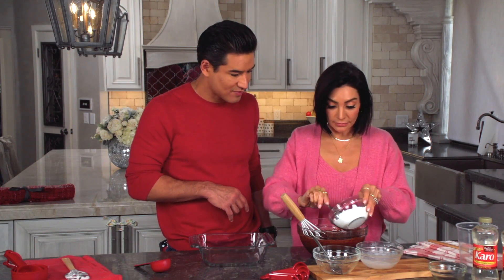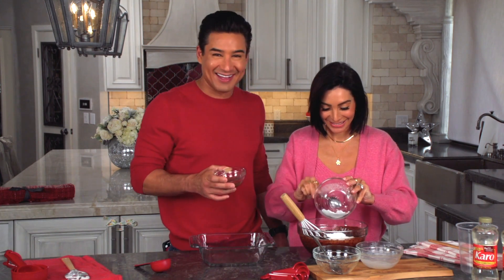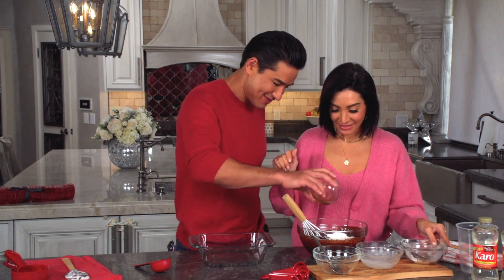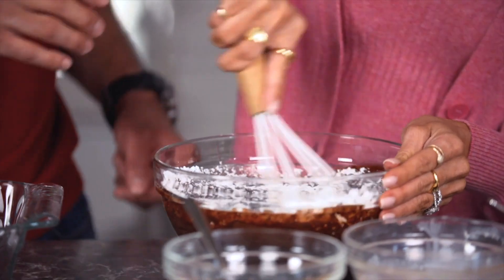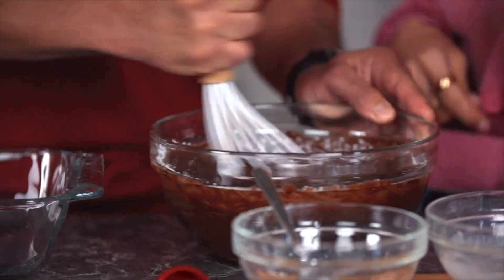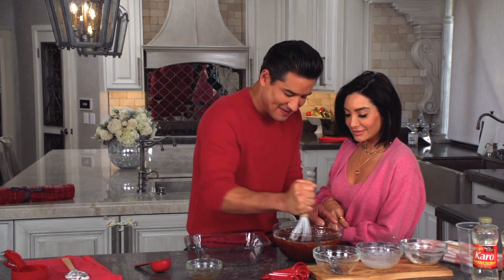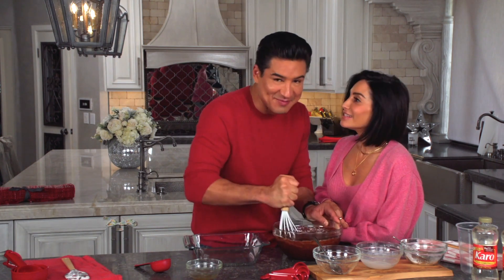Then we stir in some powdered sugar and vanilla extract. I'll get the vanilla extract. Those are the vanilla extract, get in there. It just looks so pretty — reminds me of snow. Get that big piece of powdered sugar in there. Sometimes I like to just eat that on my own. This smells next level, smells so good.